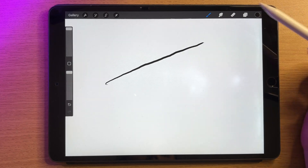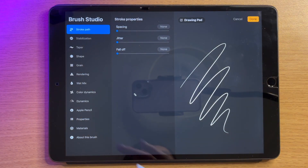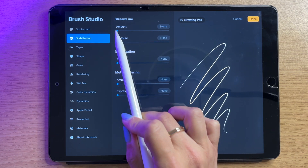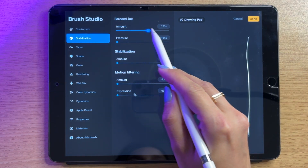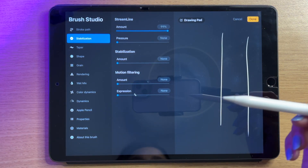I can click on my brush library and then click on the brush again to open the brush studio. There's so much you can do inside brush studio. To start, I'll go into stabilization — you can see the streamline amount is set to zero right now. I'll draw a straight line here — not good. But if I make that 100 and draw a straight line again, you can see that's already better.